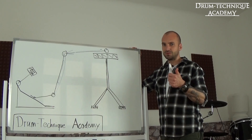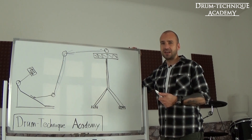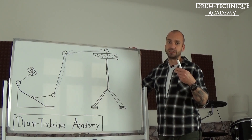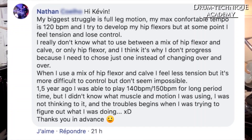Big takeaways from that clip: number one, endurance runs are vitally important, and number two, you have to learn how to separate between different muscle groups. Now let's watch the next clip.